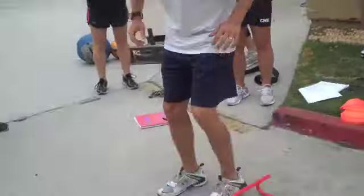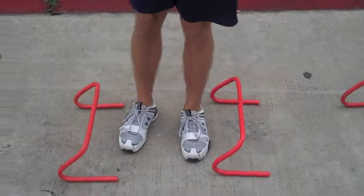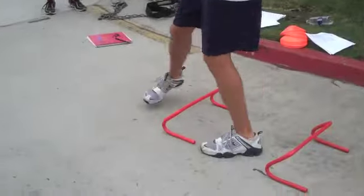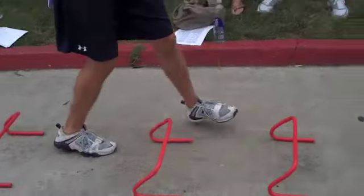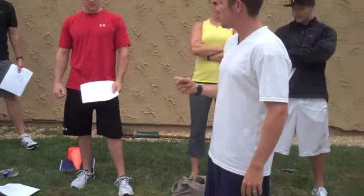Then we got sideways — up and over, they go down there, they come all the way back, hopping up off the ground. Then we got one foot forward, so they're here. We want them to get off the ground as fast as possible.